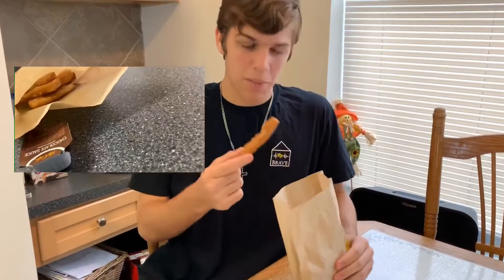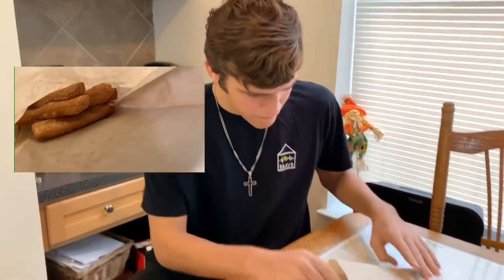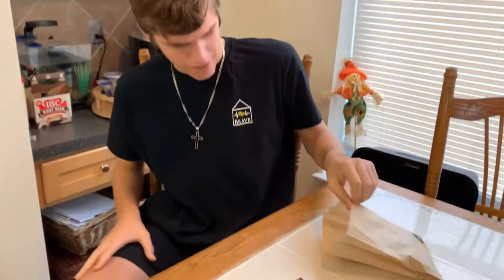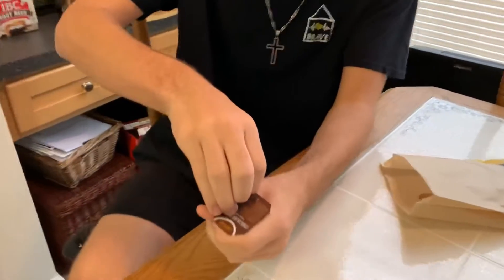Right here we have the McDonald's donut sticks — brand new item on the menu. I've seen nothing but good reviews for this. I just want to get into it right away. As you can see, we have the chocolate sauce right here and I am just so excited for this item.